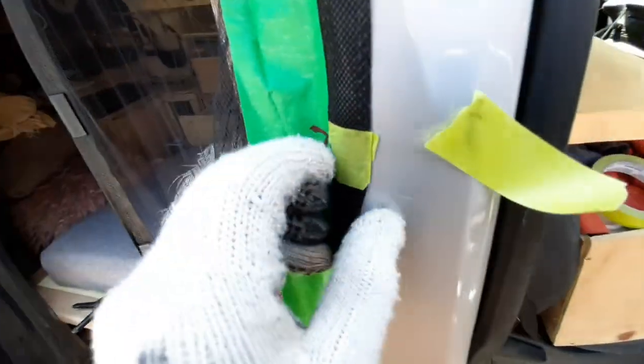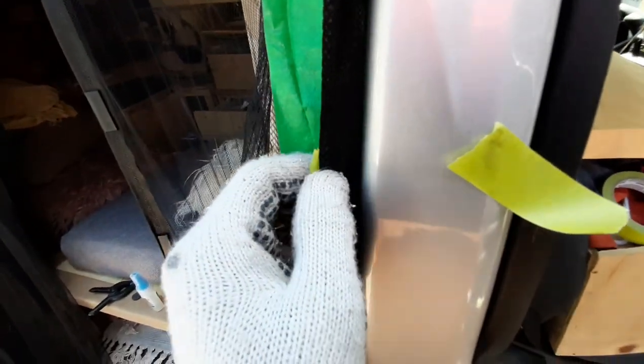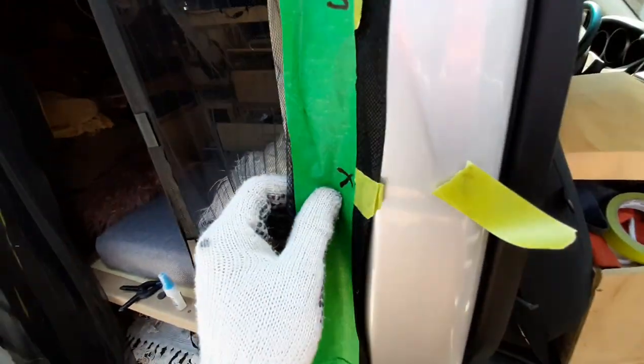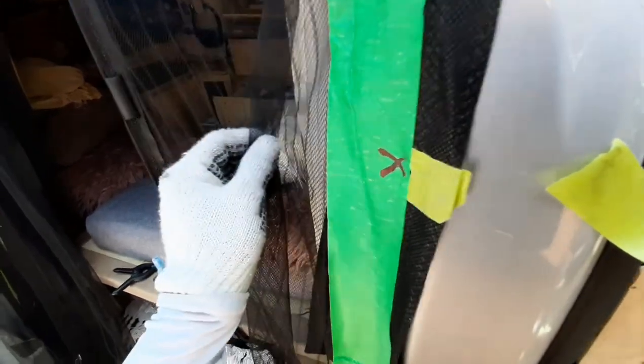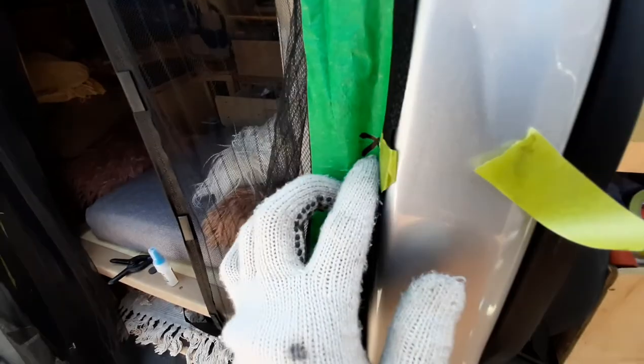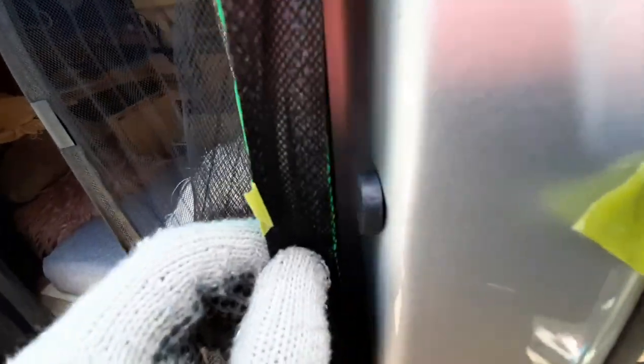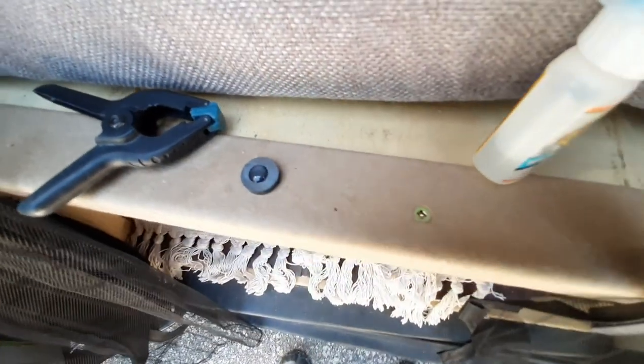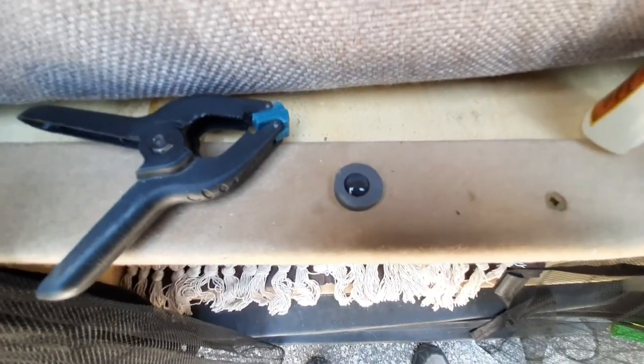I'm just looking at where exactly to place this magnet — should it be over here or at the side? I'm going to place it here on this sort of loop because it looks like it'd be much more secure, and it'll give me a bit more slack on this side. So I'll place the magnet here and it'll pop right there. I tested it — it does stick to the frame, which is great.